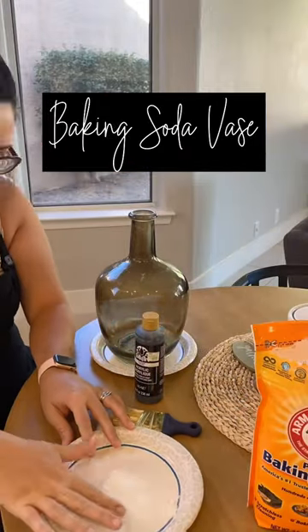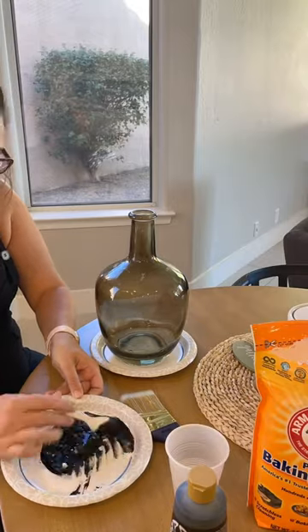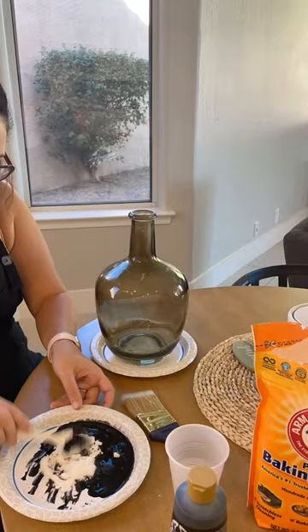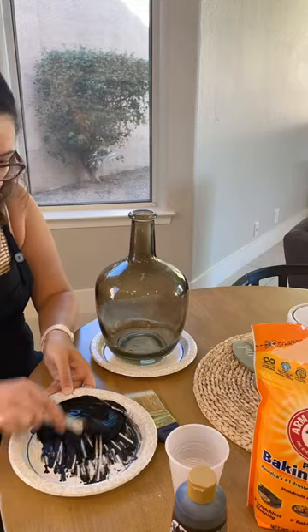This week on the One Room Challenge, I am flipping this vase. Mix equal parts of paint and baking soda. You might need to add a little water to give it a runnier consistency.